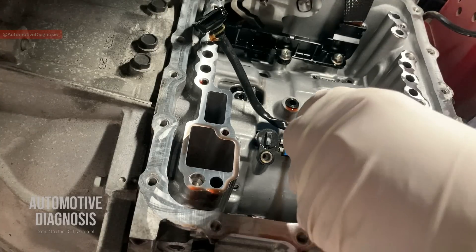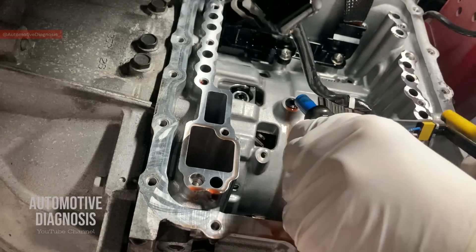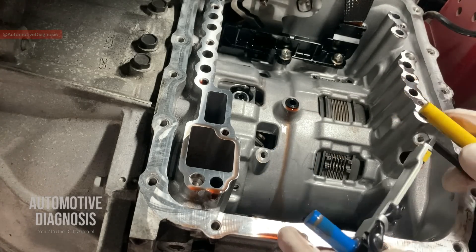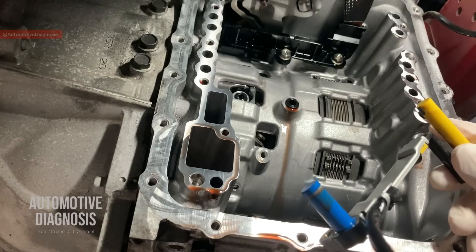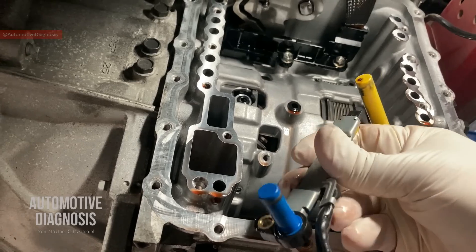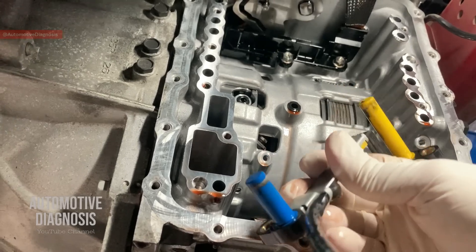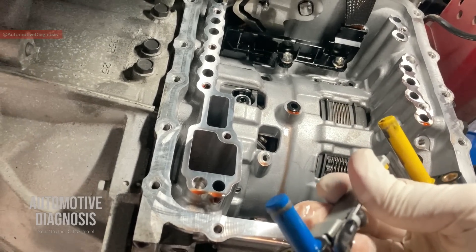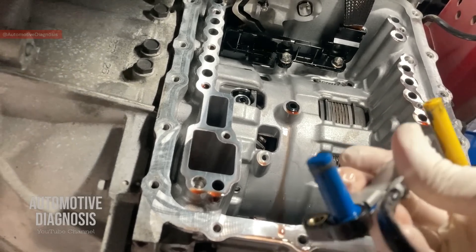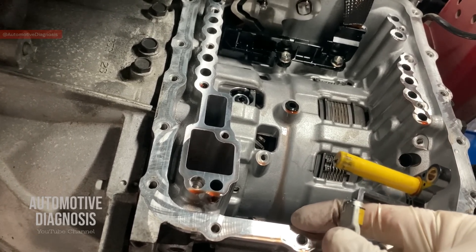Right now we can take the sensors out — just do it very carefully. These are the input and output speed sensors. After replacement, you do everything in reverse order to install the sensor and valve body, and add the proper ATF inside the transmission, and that's going to be it. I hope you guys enjoyed the video. Please don't forget to visit the channel page for more diagnostic videos.